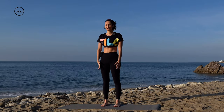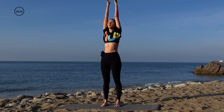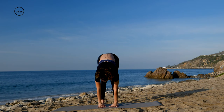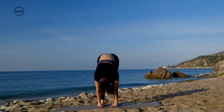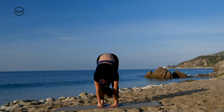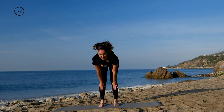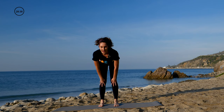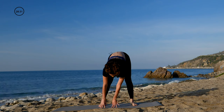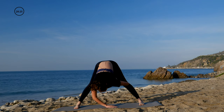We're just going to firmly plant our feet, and then take a nice big sweep of the arms up. Maybe take a deep breath in, and exhale, dive forward. Try to relax the shoulders here, let the head just hang. Maybe shake it out a little bit. Then just slowly come halfway up, bringing the hands in front of the shins. Look forward. And one more time, back down.